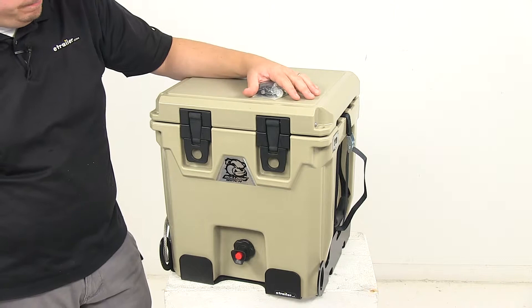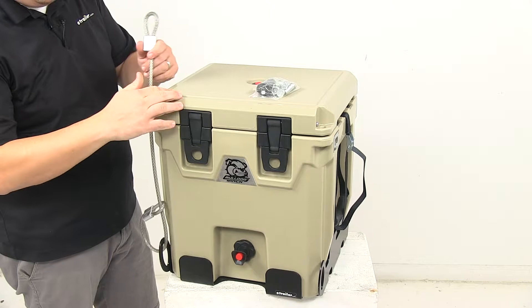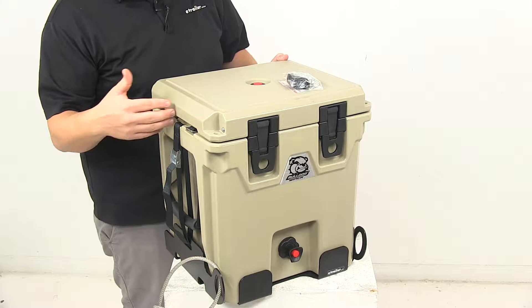Basically, the bracket kit comes with a mounting base that the cooler sits on. It comes with a cable so you can lock the cooler to the base, and it comes with straps on the sides so you can anchor the cooler to the base as well.